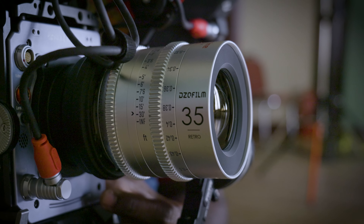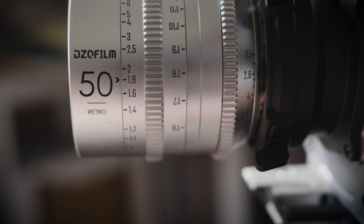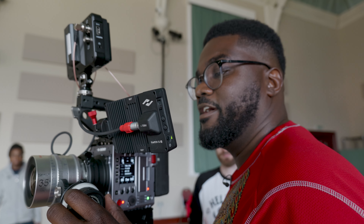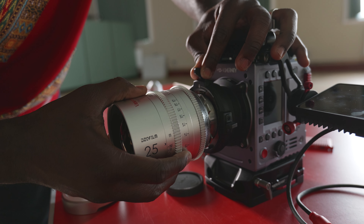They're silver as well — silver lenses. I love that we're getting different colored cameras now; every camera used to be black, now we get all these different colored cameras. Silver lenses, which I guess adds to the vintage look of them. Really solid lenses. They're all the same size basically, which means that your focus ring is going to be in the same position, so when you're switching lenses, no need to move the follow focus.